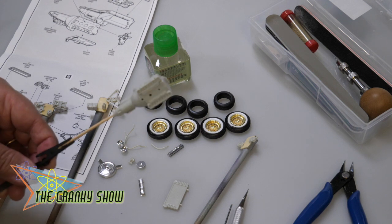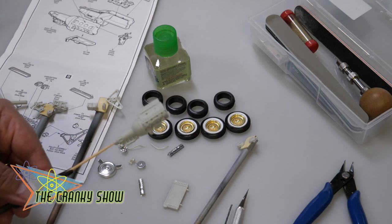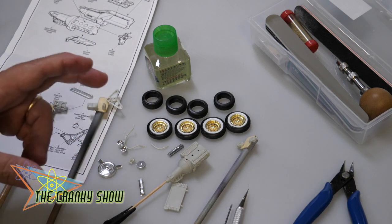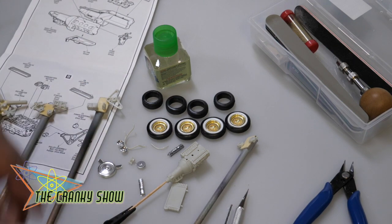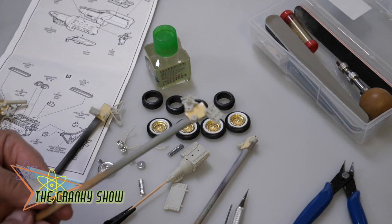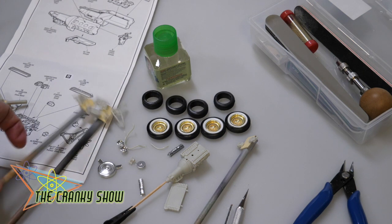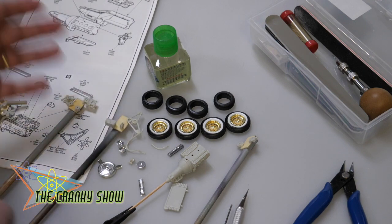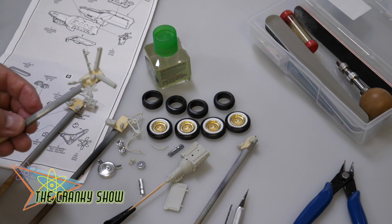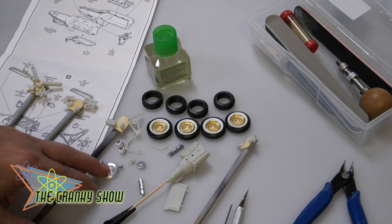I'm not going to bother with an airbrush at the moment, in part because I'm going to save that for when I have to spend a lot of time working on the body. So right now we're rattle canning both the primer and then the color. I've separated the parts — these parts are going to be black. I've also pre-drilled holes, and I'm making some holes along the way that I know I'm going to need, and also separating the parts in terms of what kind of color or metalizer they're going to be painted in. So right now we're getting excited about the whole process.